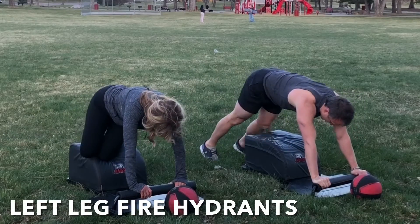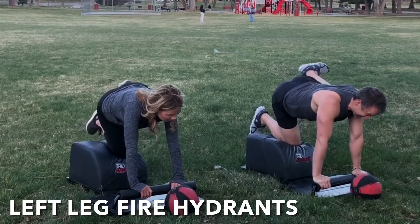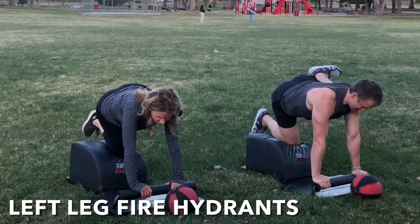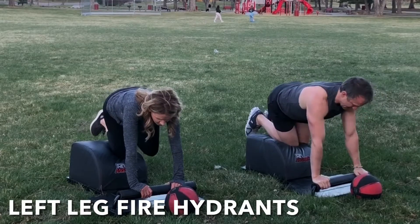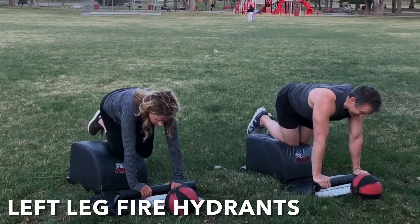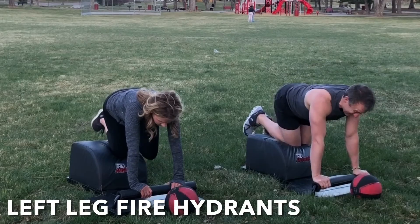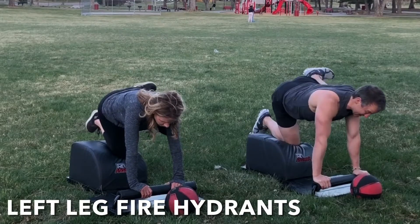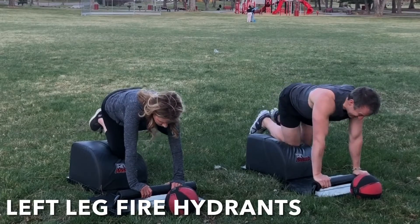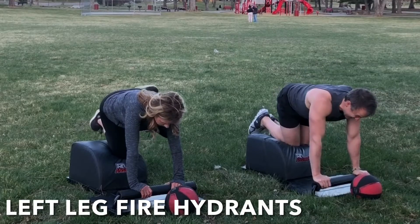Well done. Let's very mindfully slide that intelligent body over to the left for some left leg fire hydrants. Right knee in the center, both hands at the front. Inhale, engage the glutes. Lift that left leg out high to the side. Exhale, lower with control. Inhale, lift and engage. Exhale, lower with control. Hips are square, shoulders are square, head and neck are in a neutral alignment. Suck the navel into the spine to engage the core. Focus on the breath, focus on the movement, and feel the glutes engage.